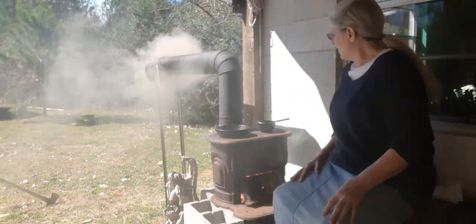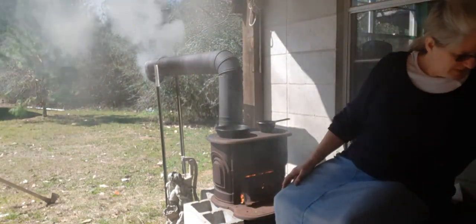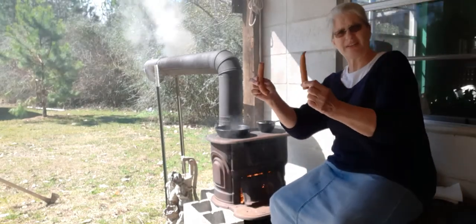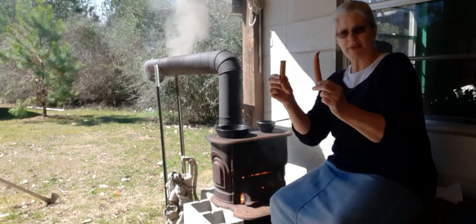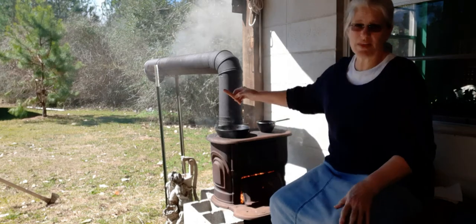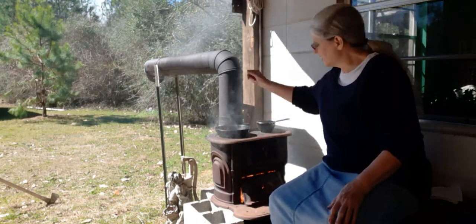All right, I got the frying pan hot. Water's about to boil, so I'm going to put my sausage in the frying pan. This is link sausage — Conecuh sausage made in Conecuh County, Alabama. This is the best link sausage that you can get, or at least we think so in this area. I'm going to put that in there and let that go to cooking.